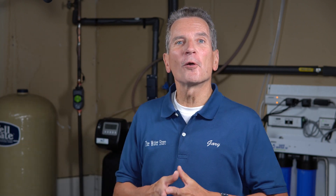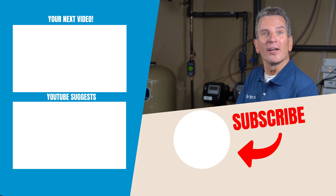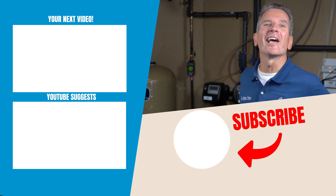All of our outdoor faucets use untreated water for watering the lawn and gardens, except the faucet going into the garage — I have treated water there because I'm a car enthusiast and I want to make sure there are no hard water spots when washing my cars. To learn more about water filtration and what it can do for your family, click on the next video and I'll see you there.